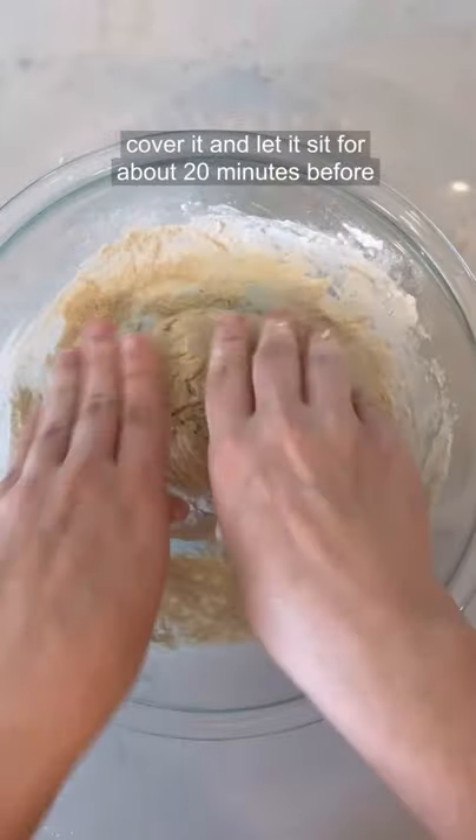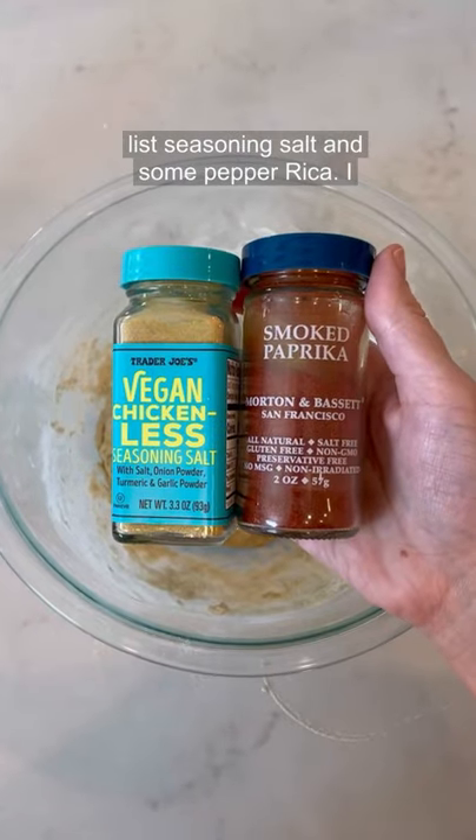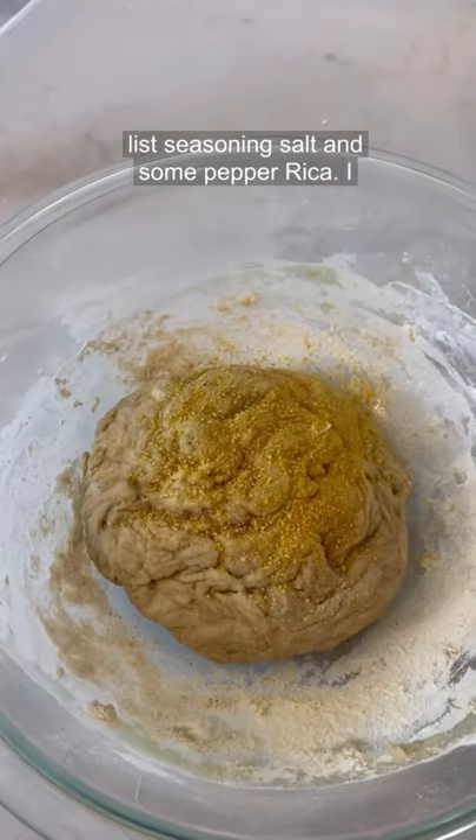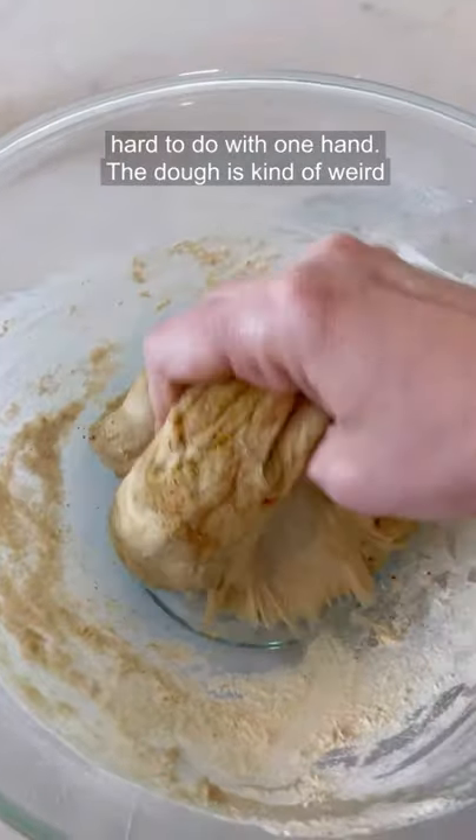Once the dough is made, I'll cover it and let it sit for about 20 minutes before seasoning it. I'm going to use this chickenless seasoning salt and some paprika. I like to add a little bit, then knead it in some more so that it's evenly dispersed.